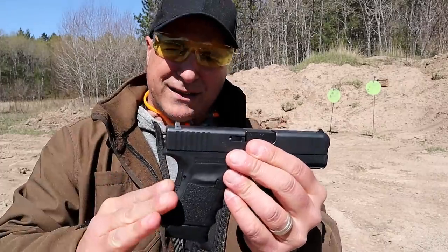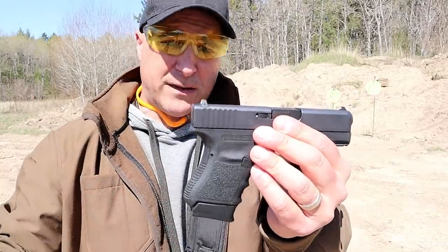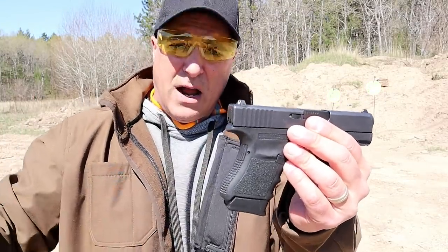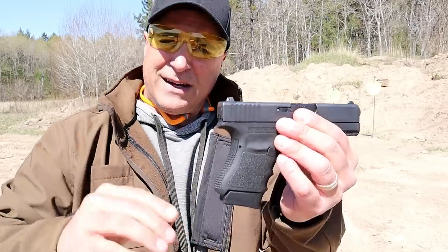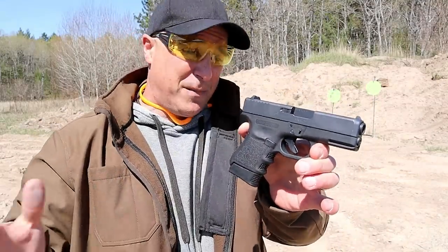A lot of people love this. I have a friend who carries this. You ask him what's the best carry gun, he says Glock 36. What's the best home defense gun? Glock 36. What's the best gun at the range? Glock 36. He just loves it, and a lot of people do.